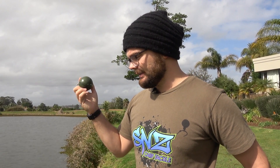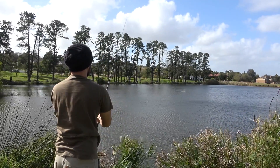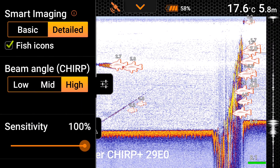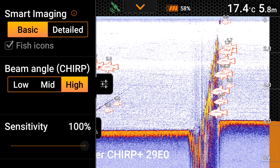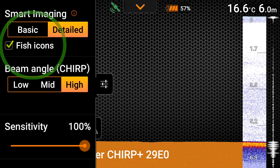Let's get into actual usage and see if the hype is matched by the actual awesomeness of this thing. Let's cast it in so while we're talking it can bring back some information. On the left hand side of the screen you've got your panel — you can view basic or detailed. I always leave it on detailed because I want as much information as possible. Then underneath you've got fish icons so it can tell you what fish are there — it's picked up a little fish at 5.1 feet.